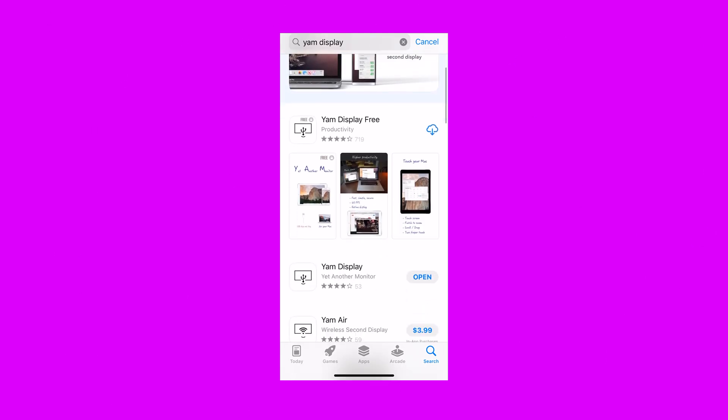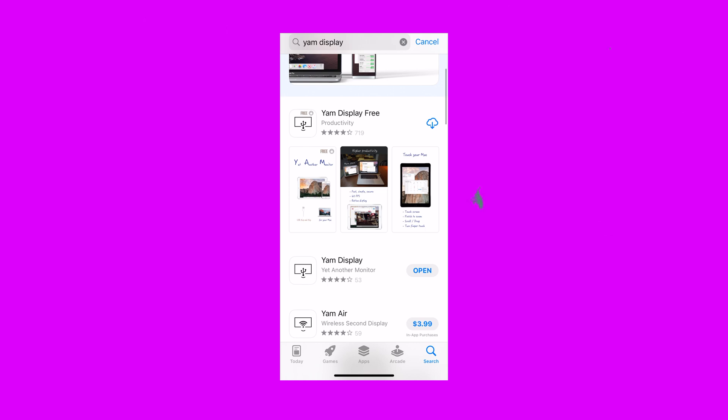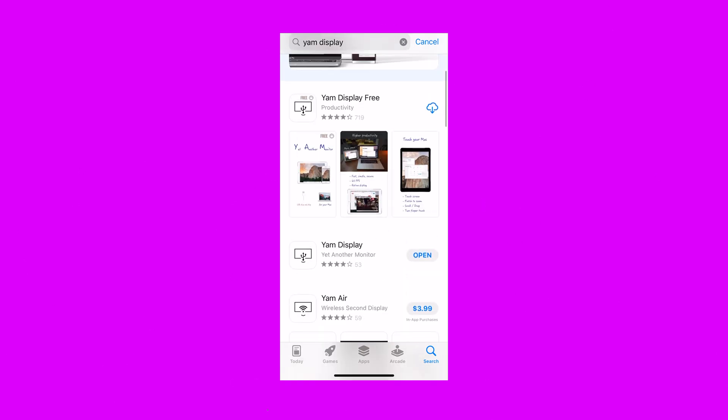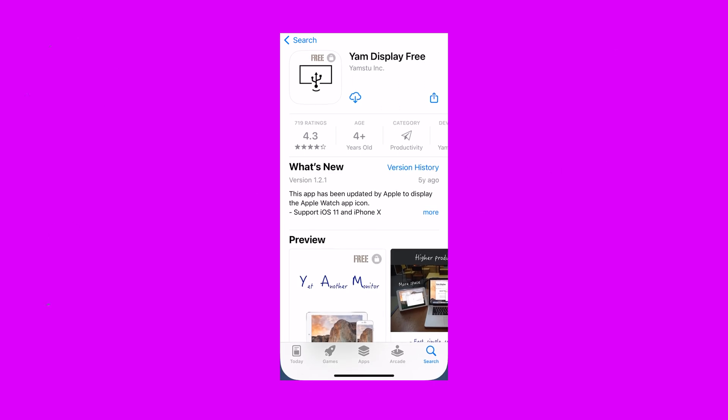YAM Display stands for Yet Another Monitor. There are two versions — a free version and a paid version. The free version has limits on how long you can use your phone as a second screen, while the paid version obviously has no limits and you can use it as long as you'd like.